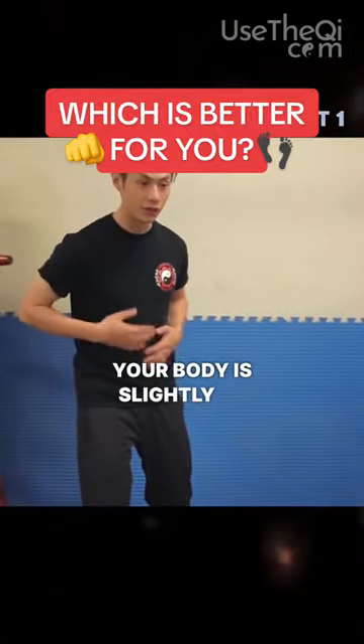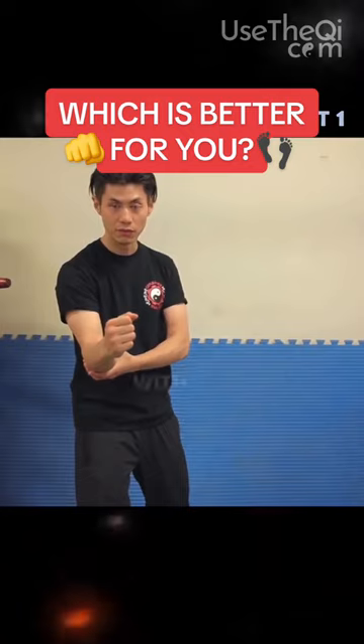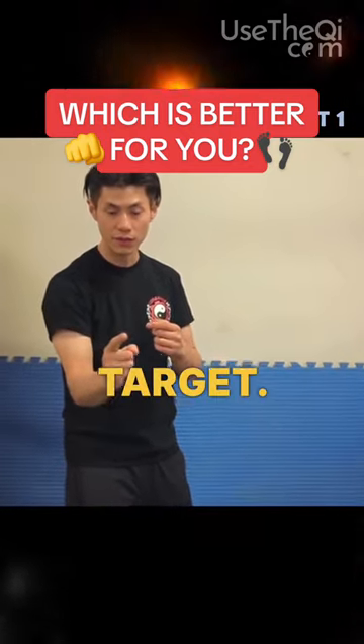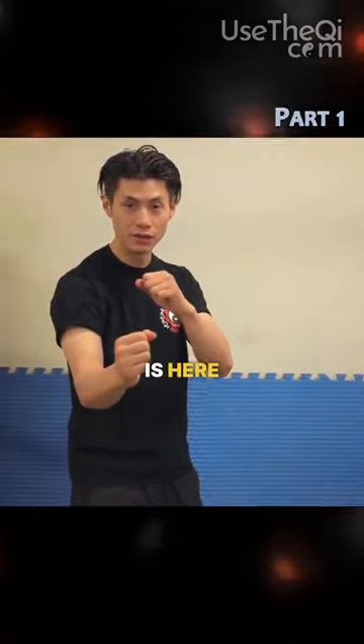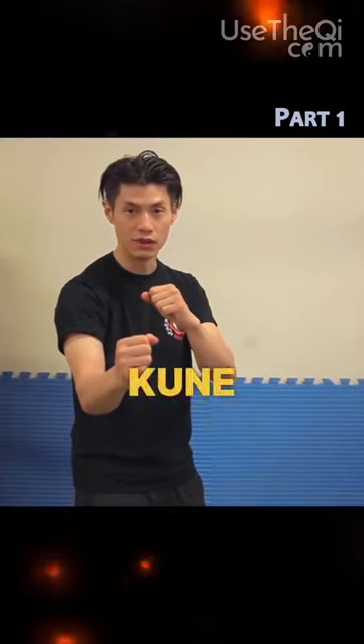Your body is slightly 45 degrees this way. Your front fist is in a low position with the elbow down, pointing at the opponent's target, so this is always a threat to your opponent. The backhand is here to protect against any other attacks coming in. That's the Jeet Kune Do stance.